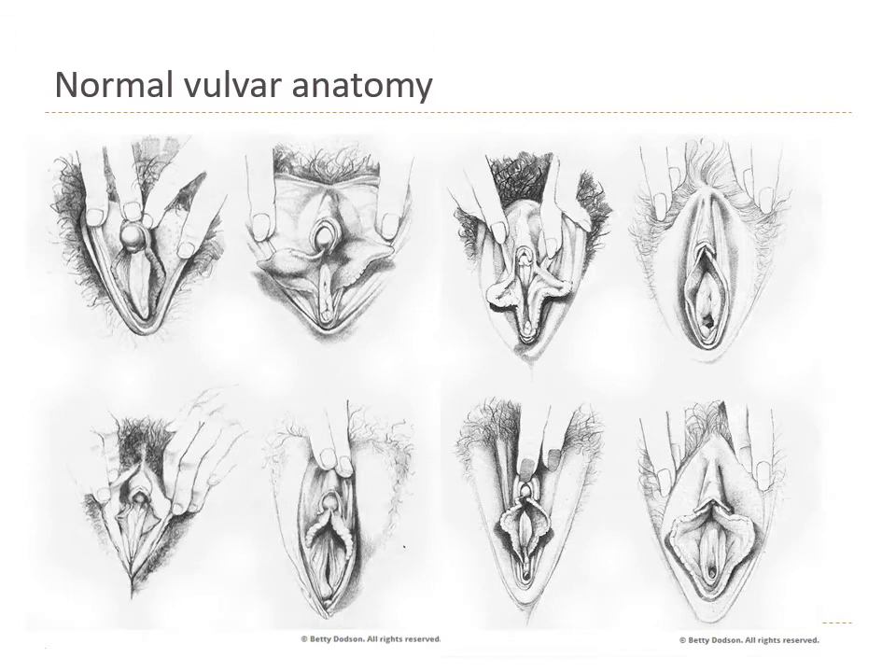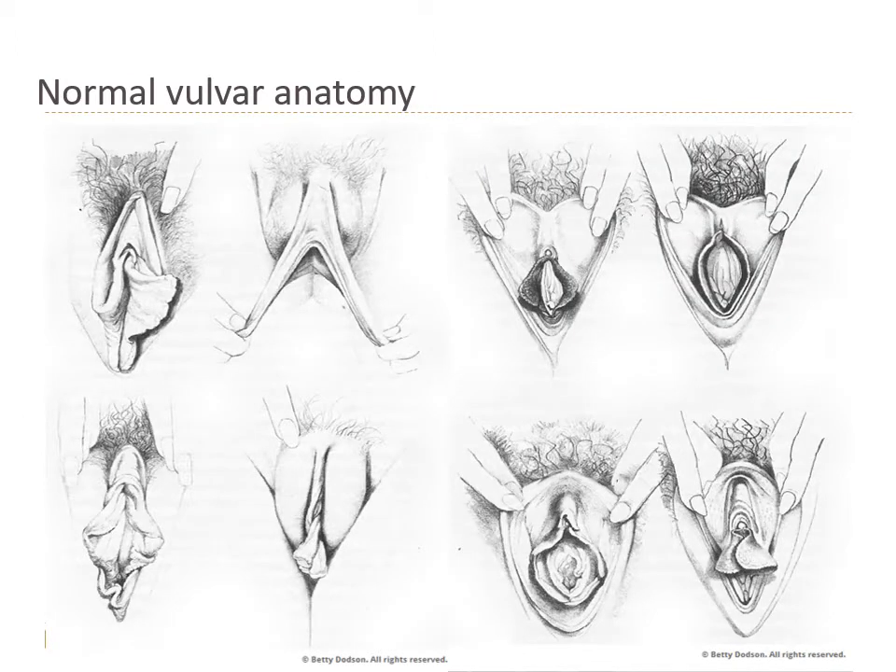Vulvas come in all different shapes and sizes. These are drawings by Betty Dodson, an incredible artist who has tried to highlight the fact that there are all different kinds of shapes and sizes of vulvas out there.